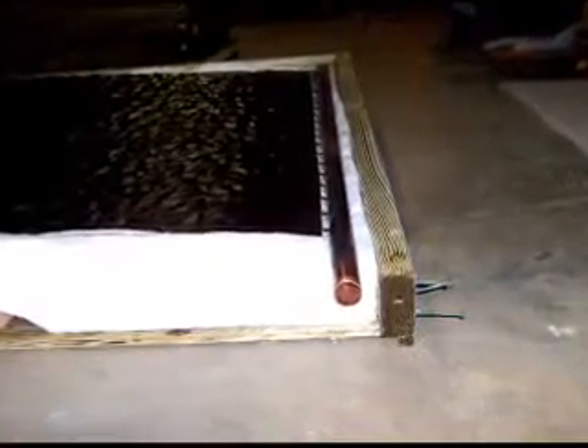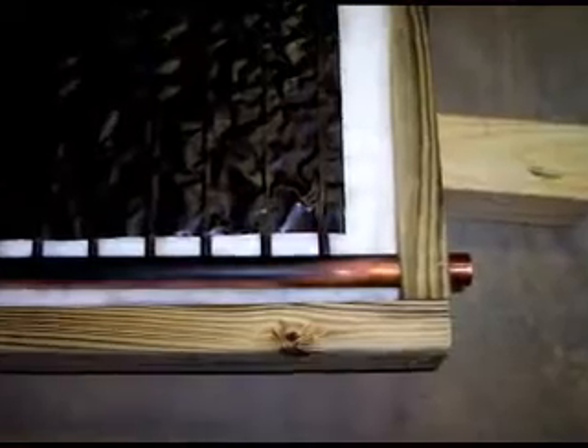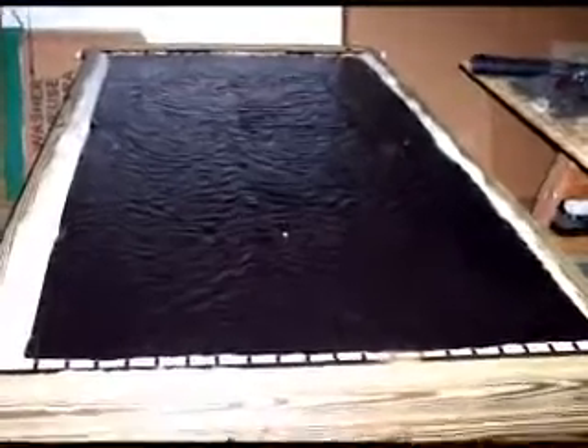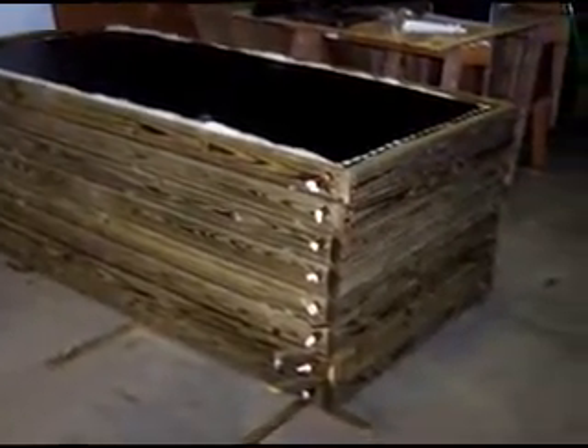After verifying that no screws go through the header holes, I took one of the side 2x4s off, placed a layer of fiberglass insulation in the box, and placed the solar panel on top of the fiberglass. The 2x4 side was then replaced. To pull the solar panel down, I put several screws with washers through the copper sheeting and into the 2x2s that were used to strengthen the back of the panel.